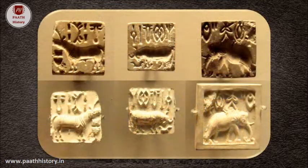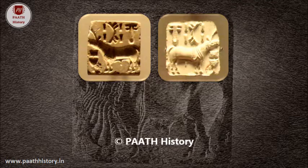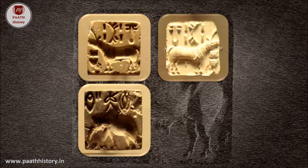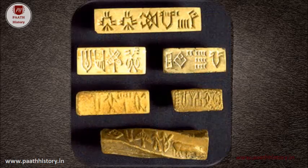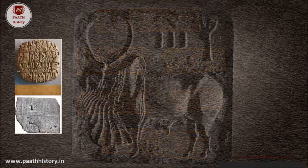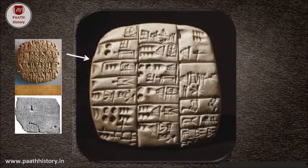On most seals, the operative face was carved in intaglio or inverse relief with the figure of an animal and a row of written symbols. When stamped on a plastic surface like wet clay, the seal could yield a positive relief image and a verbal message that could be read. Sealing with clay would protect the contents of a pot or a cloth package and also reveal the identity of the sender or sealer.